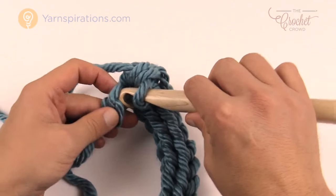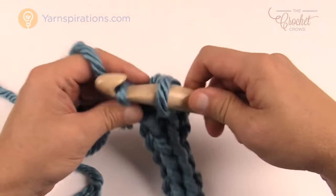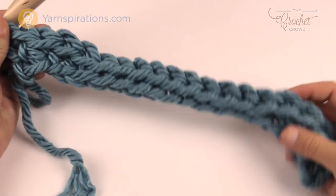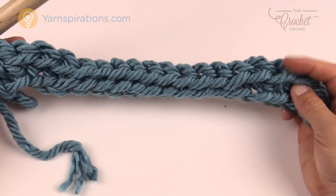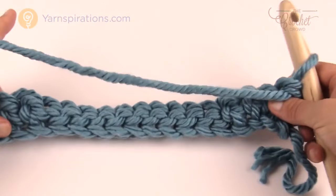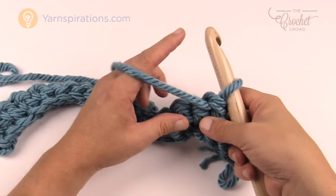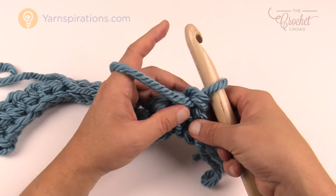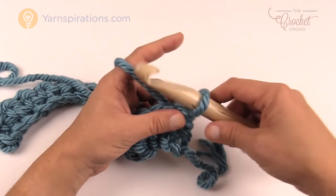You're gonna single crochet right to the end and turn your work and begin row number 2. So this is what it looks like — you've got a thicker edge on the outside, more thin here, and thicker once again. Rows number 2 and 3 are the repeat pattern for this entire project and it's just really easy.